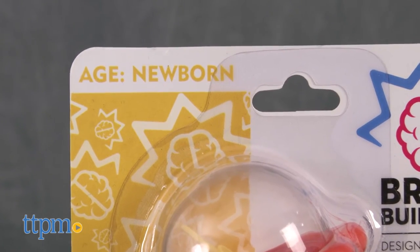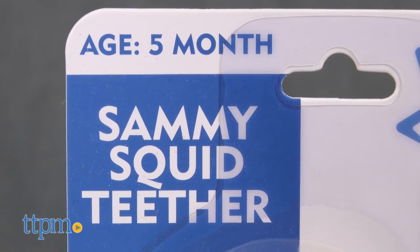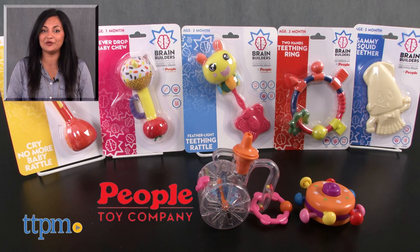The Brain Builder toys are each sold separately and are for ages birth and up. These are made by People Toy Company. For more information including where to buy and current pricing, come find us at TTPM and make sure to subscribe to our YouTube channels for more reviews every day.